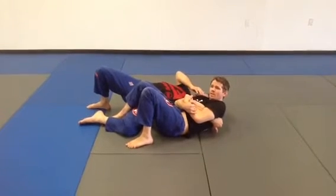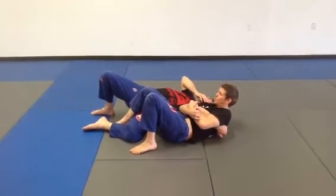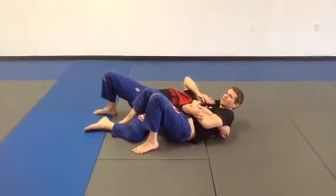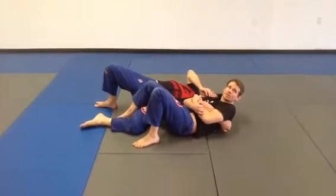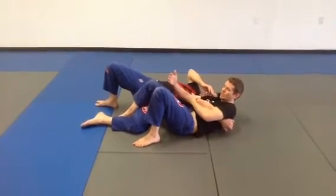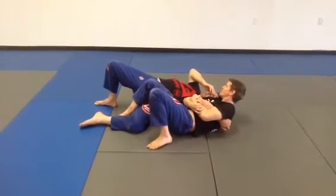I'm going to keep everything in really tight right here like this. John, try to turn into me — there's no way you can turn into me. Everything is really stuck. Now I start to lift up. There it is, just like that. Because everything is nice and tight — I have one arm under his elbow, I have one arm under my arm. Everything is really nice and snug here.